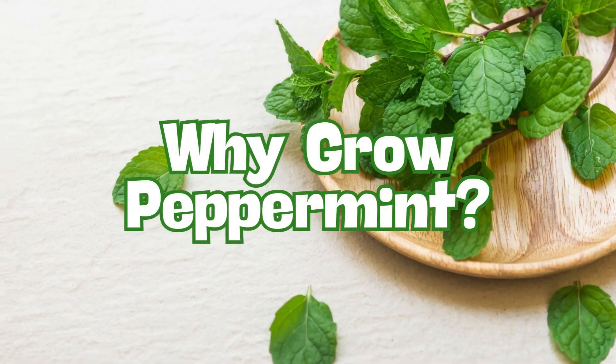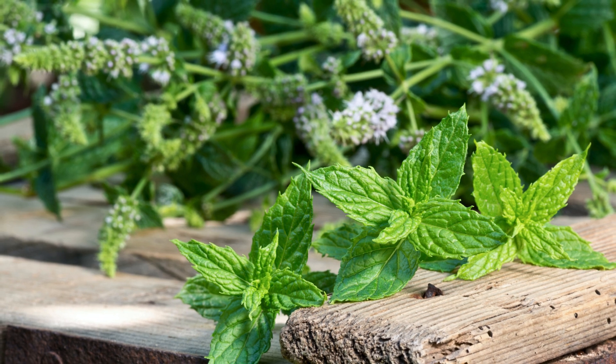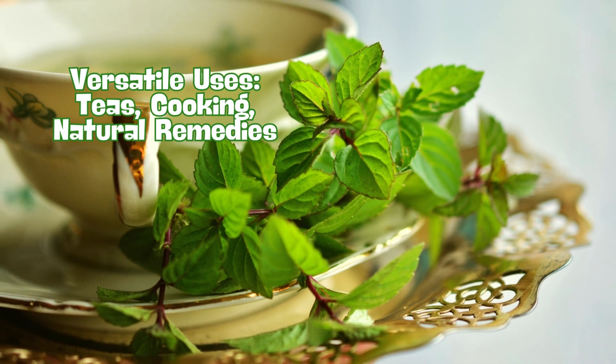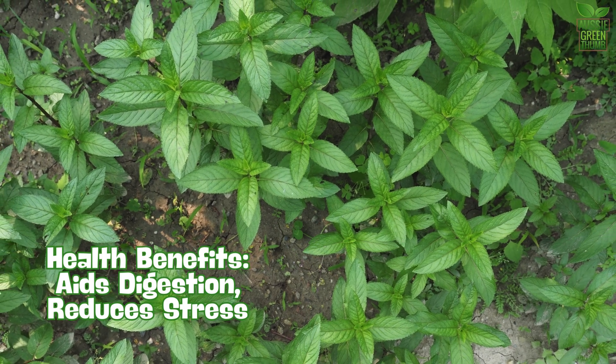First off, why grow peppermint? Having fresh peppermint at your fingertips is a game changer. It's ideal for making refreshing teas, adding a burst of flavor to your dishes, or simply enjoying its invigorating scent. Plus, it's packed with health benefits, like aiding digestion and reducing stress.